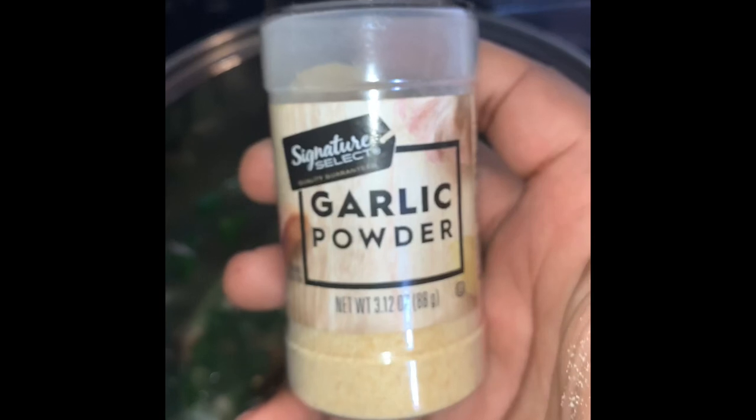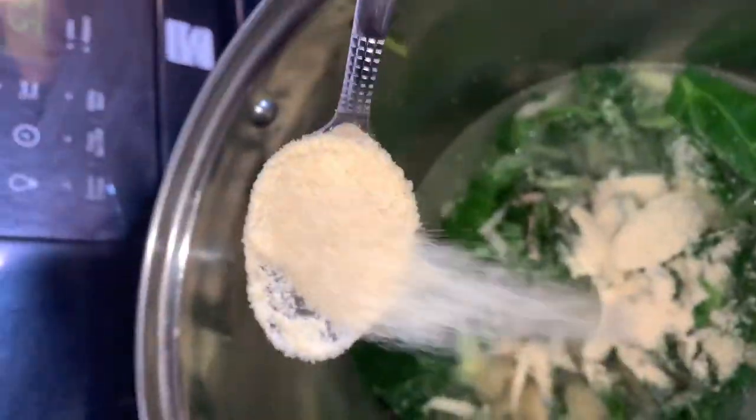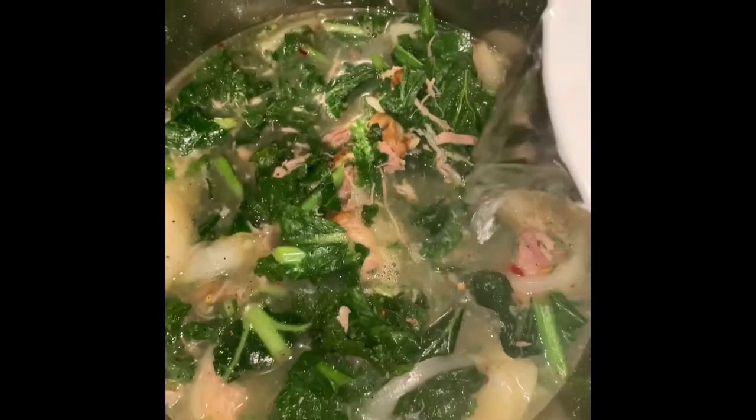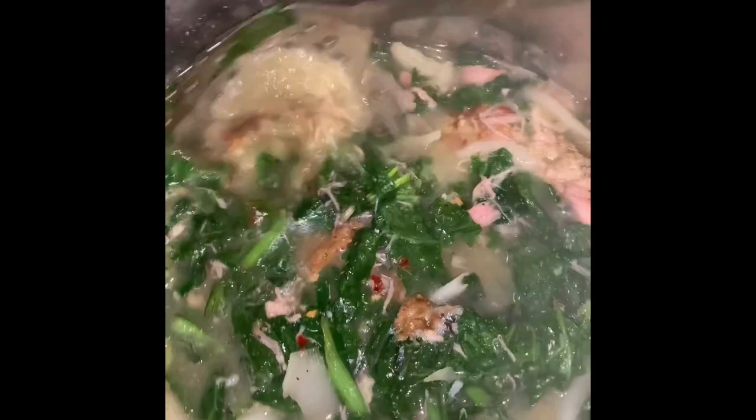First seasoning — garlic powder, add two teaspoons or more until preferred. Next, two teaspoons of black pepper, one teaspoon of crushed red pepper, one teaspoon of onion powder, and then add a half a cup of vinegar. Stir all of this up — it just starts feeling like your grandmother's house, that Sunday special after church.